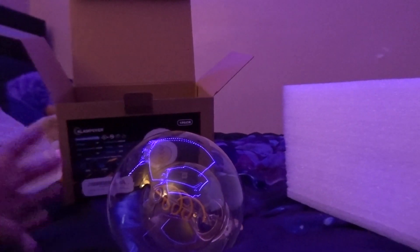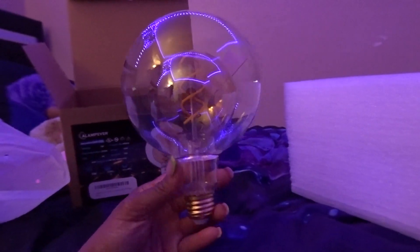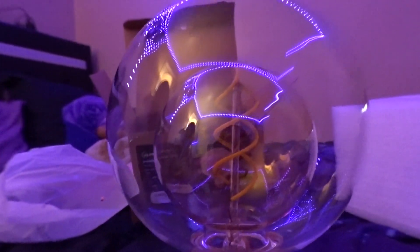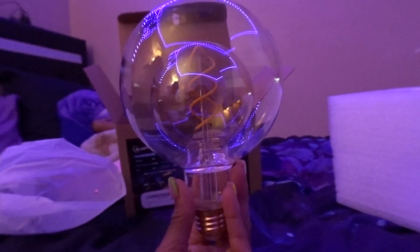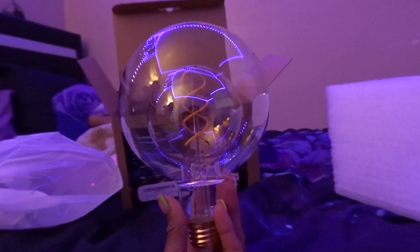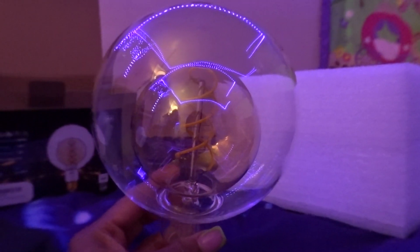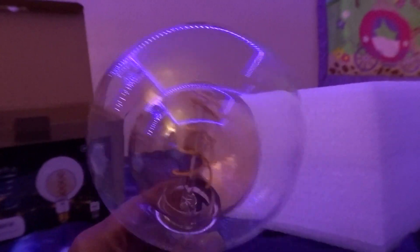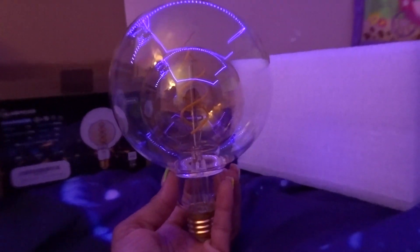Oh my goodness y'all, this is so freaking pretty! It's like a light bulb inside of another light bulb, and do y'all see like the goldness in there? Y'all, this is so beautiful. I can't wait to plug it in and see what it looks like once you turn it on.